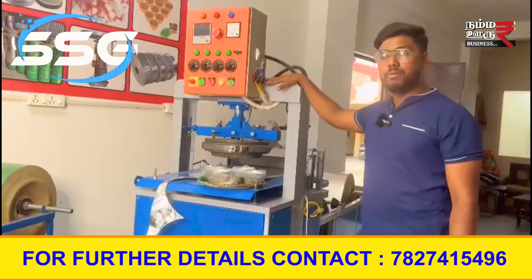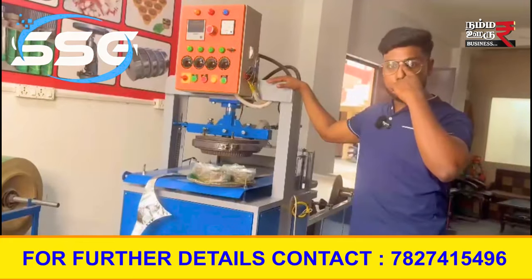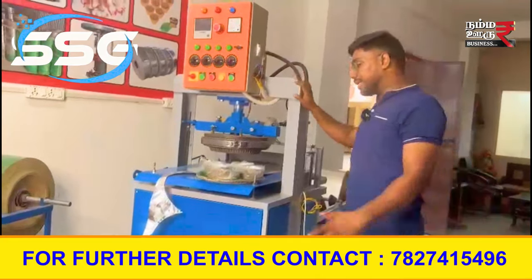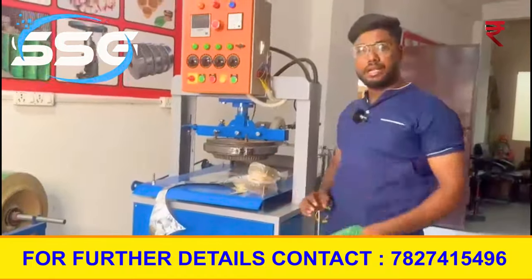If you have any details, you can call. You can get your guidance. You can call for service all over India. If you are anywhere in India, you can call.